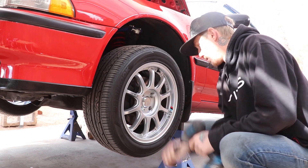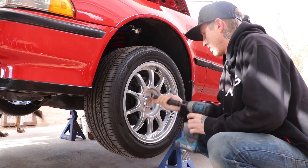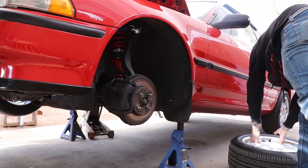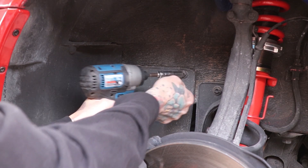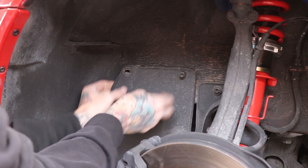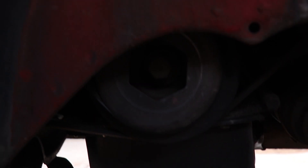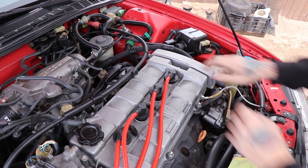Start by removing the driver's side wheel so you can get access to the crank and related components. Then, if your car still has it and is all original, remove the splash guard so you can get access to the pulley and the belts.